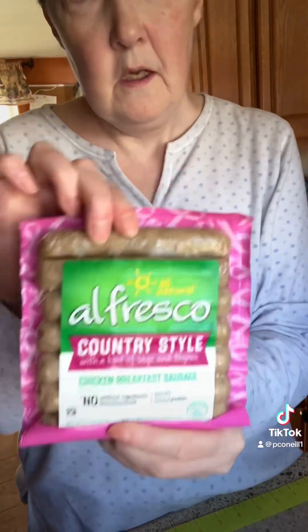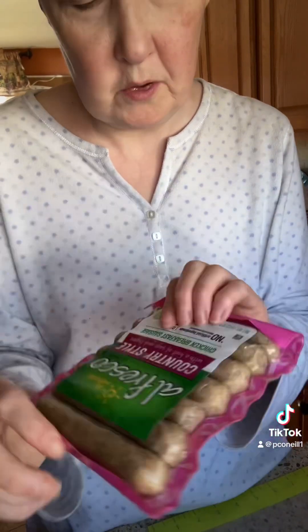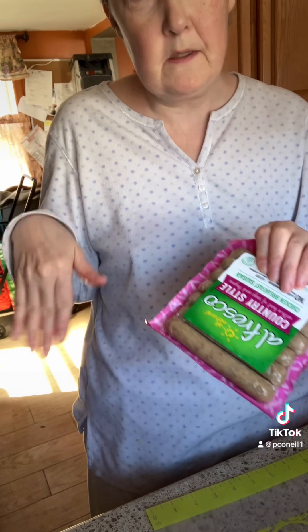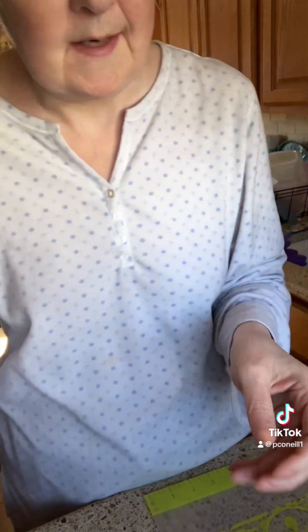Since I'm having surgery and I won't be able to stand for a few days, I'm going to meal prep some food. I'm taking this chicken breakfast sausage that's gluten-free, going to cut it up, roast it in the oven, and then finish cooking it in scrambled eggs.